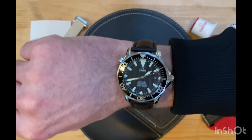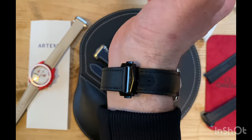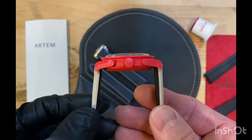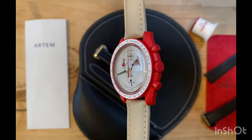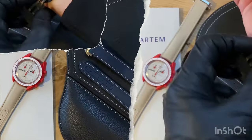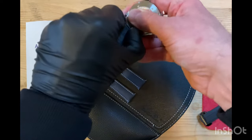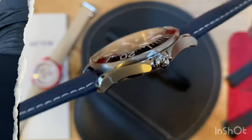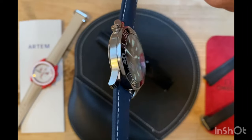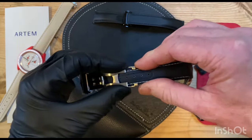I couldn't resist doing a wrist roll shot. And as you can see, it really does suit the watch perfectly, this strap. You can actually remove the strap while it's still connected to the deployable clasp. I'm just trying to demonstrate that you don't have to detach the strap. And now you can see that the strap looks fantastic on this blue Artem strap.